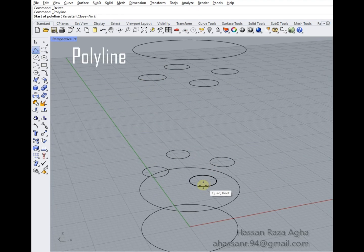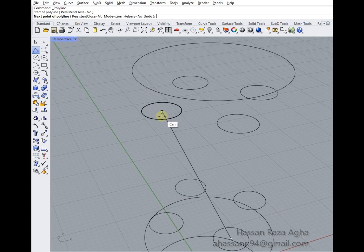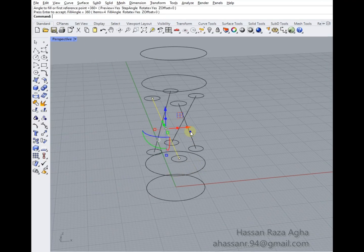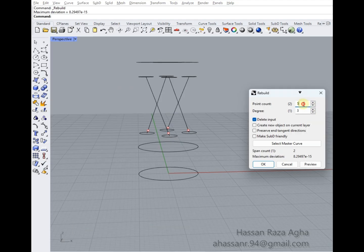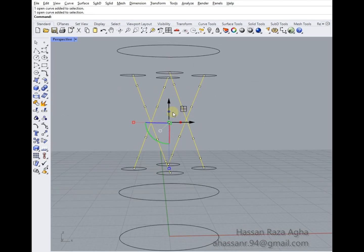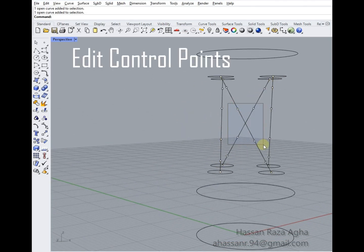Using a polyline, connect the center of the circles and copy it 4 times using the array polar command. Next, use the rebuild curve to adjust the polylines and edit control points to reach beautiful, smooth curves. Make sure to do it in the correct way for better finishing.